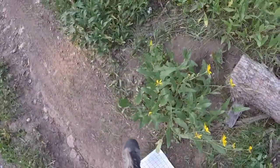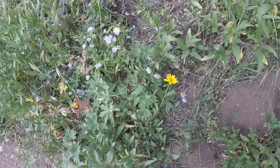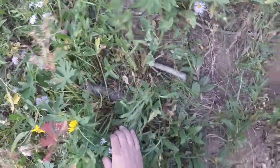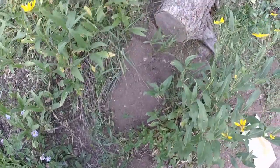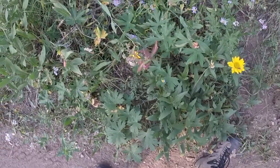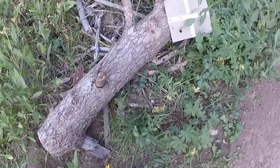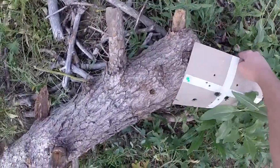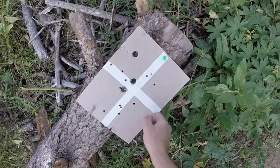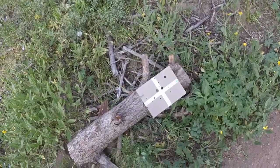I wonder if the slug — the piece of lead — is sitting around here somewhere. It might have just bounced down. I suppose we shall never know. Well, that was fun. 50 yards. I'm going to have to come back up on that because I'm planning on getting it zeroed in for 100 yards.